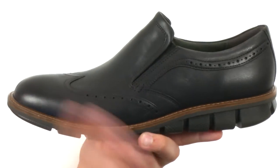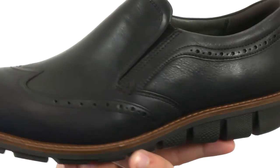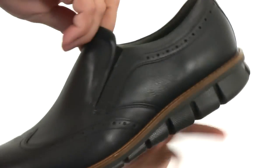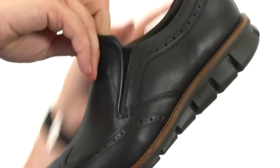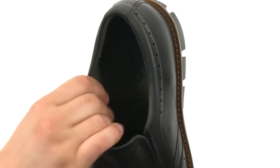These guys have that brushed leather upper with brogue detailing on the front and sides, which looks fantastic. Got an easy slip-on and off design here, thanks to those goring panels you have up front, so you'll get your foot in and out with ease.